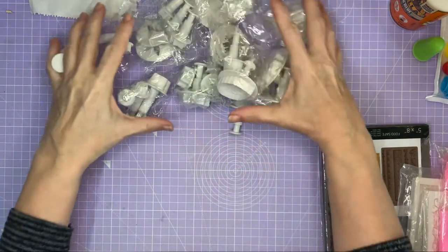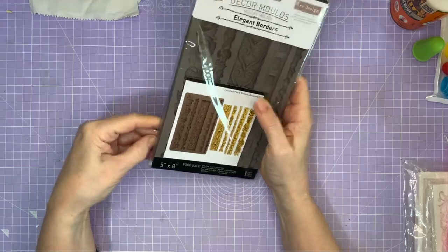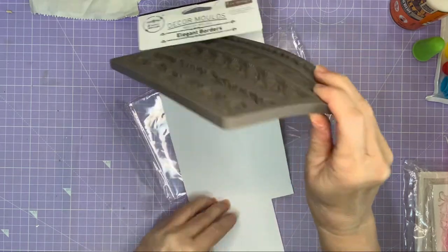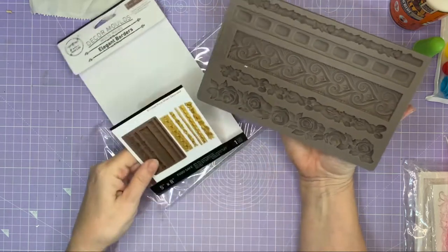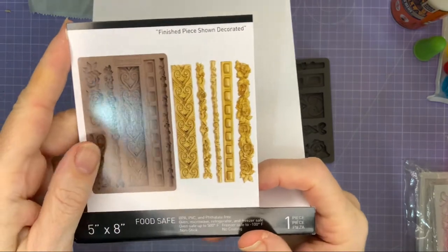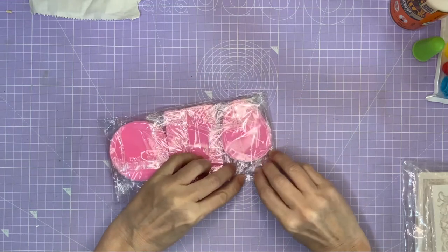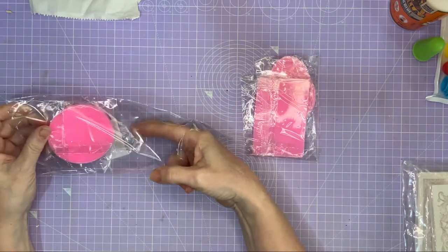Thank you Aidy — I'm looking forward to using those! We've also got Deco Moulds Elegant Borders. You can see on the packet these borders have been painted after being taken out. I'm going to be able to make lots of border edges in various patterns — roses and other designs. They're actually called fondant moulds. I'll pop the link in the description below to my Amazon if you fancy ordering them.